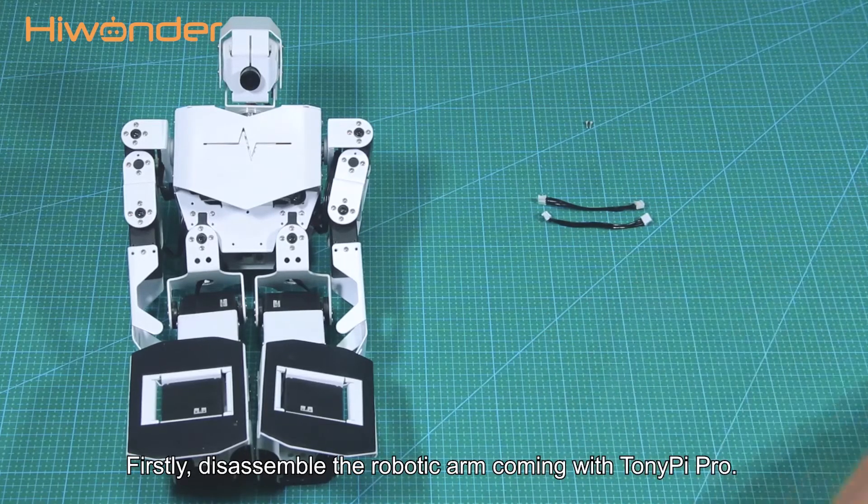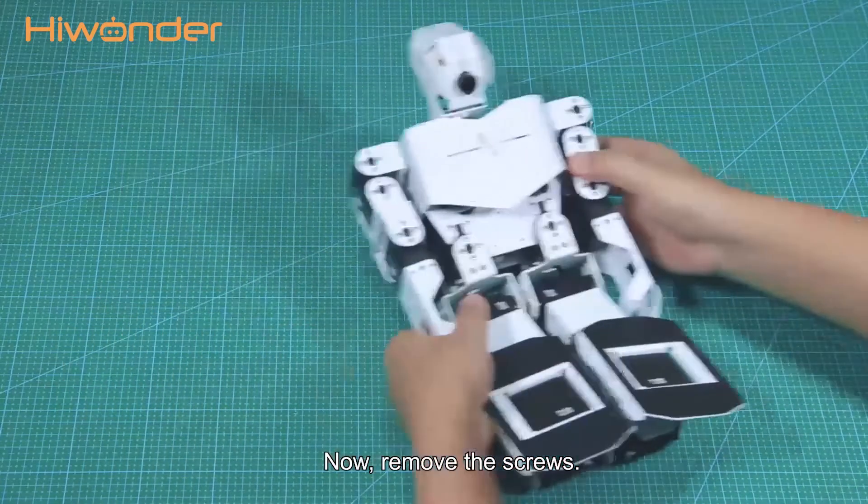Firstly, disassemble the robotic arm coming with Tony Pie Pro. Now, remove the screws.